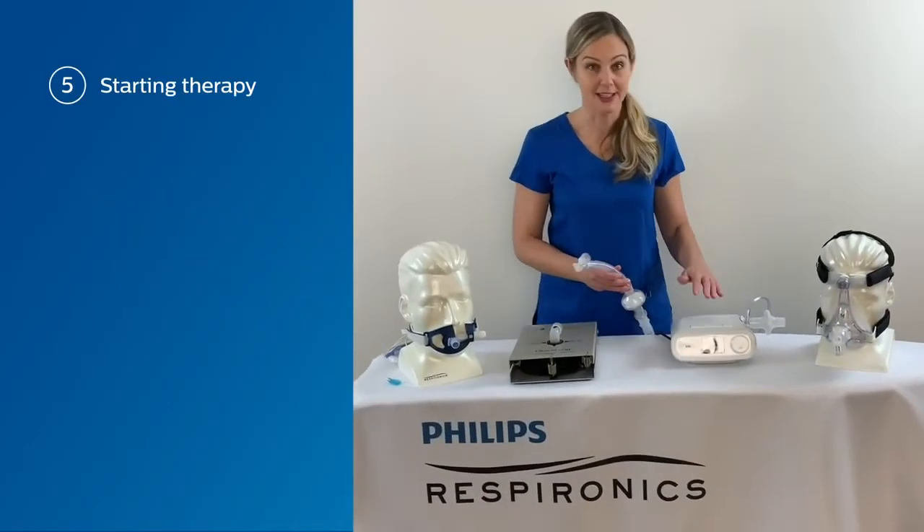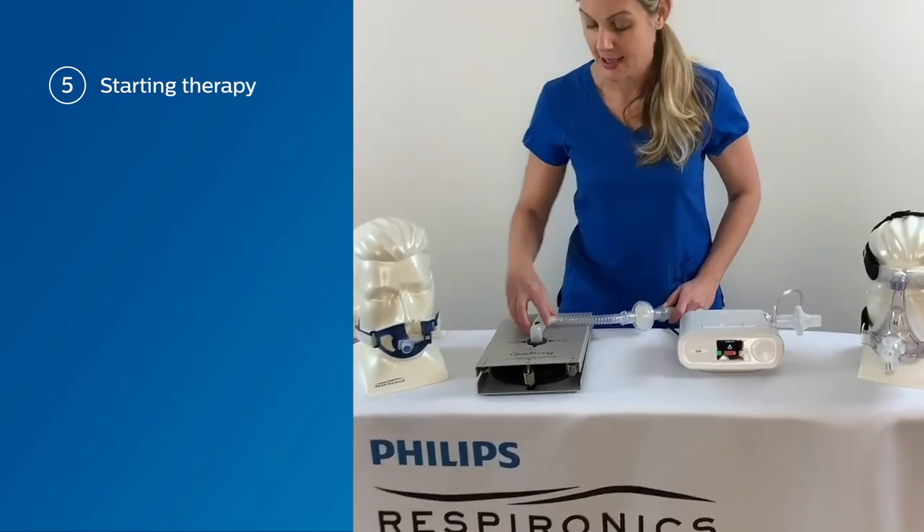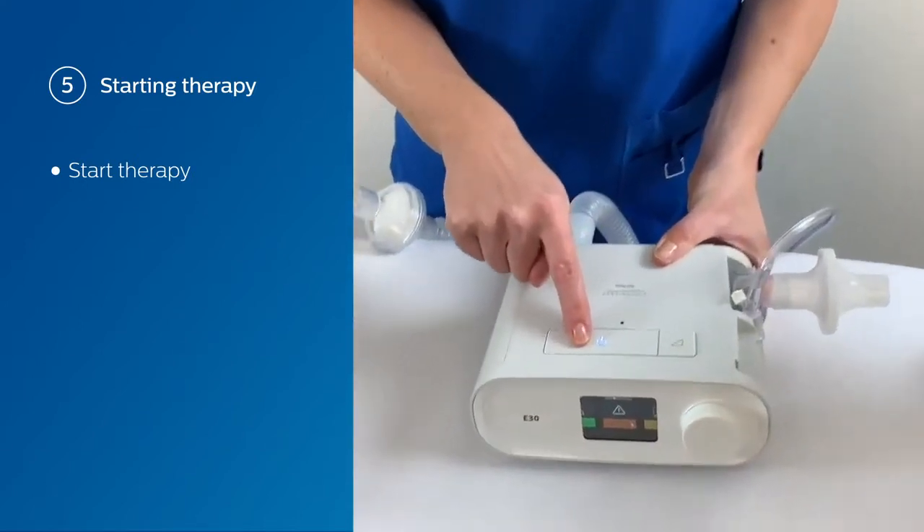Now that we've set up the device and our circuit, I'm just going to connect to a test lung and we're going to start therapy. To start therapy, all you have to do is press the on-off therapy button.